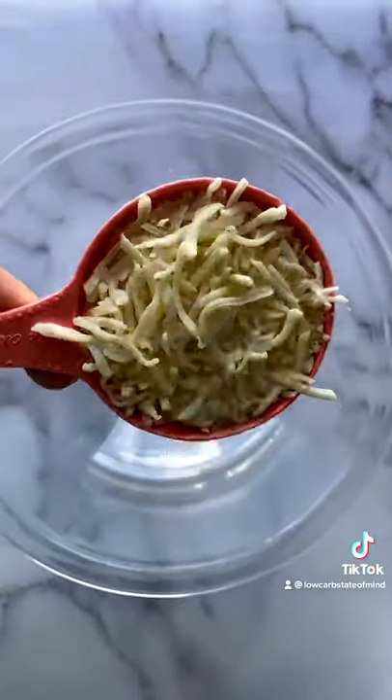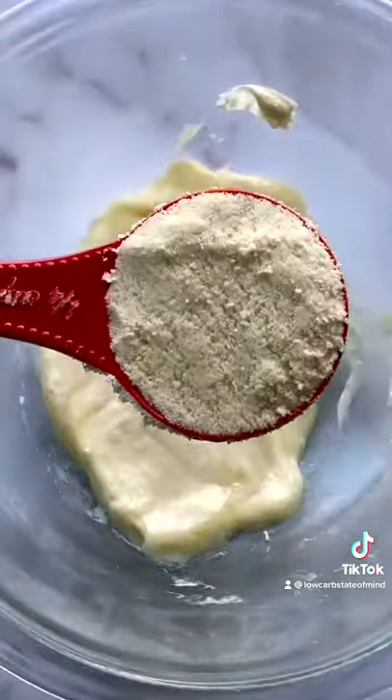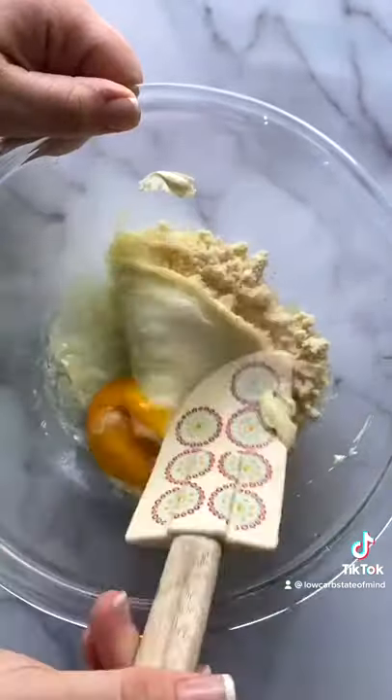Most of you have probably never had or even heard of fathead dough. It's essentially a dough made out of cheese. I melted together three-fourths a cup of mozzarella with an ounce of cream cheese, and now I'm adding a fourth a cup of almond flour and an egg.